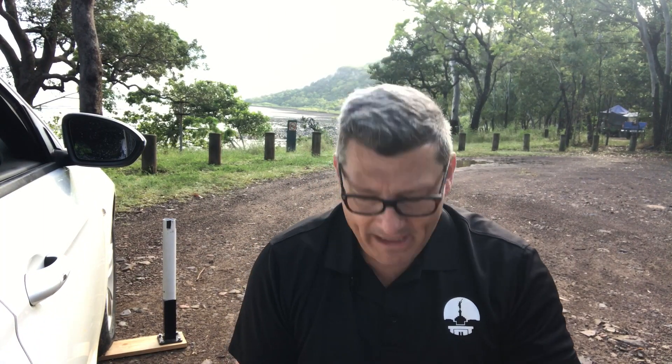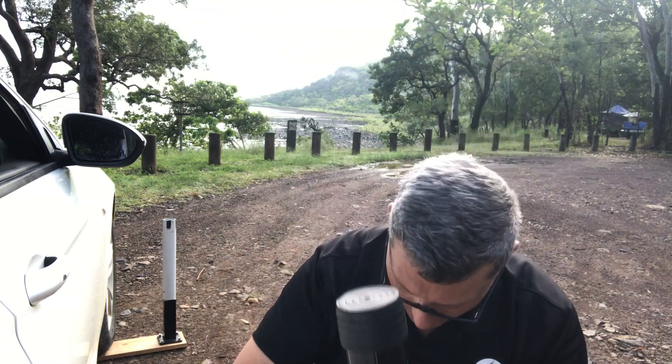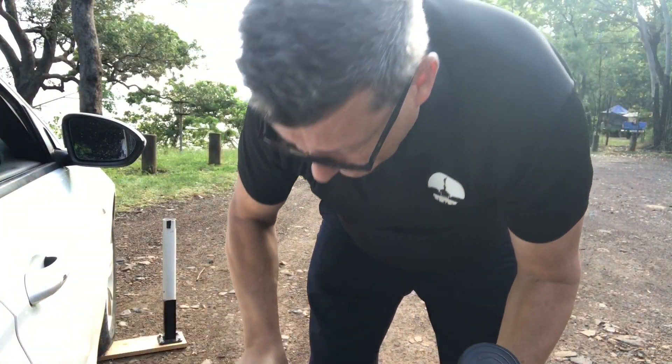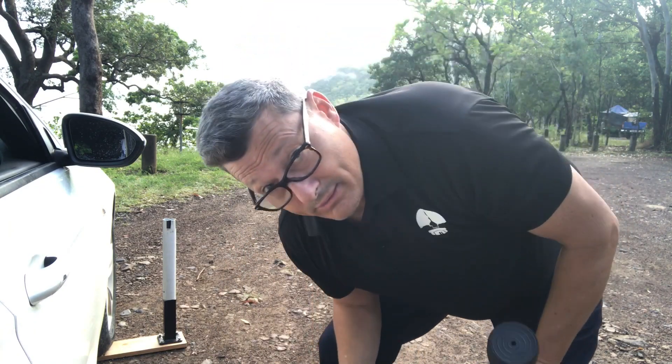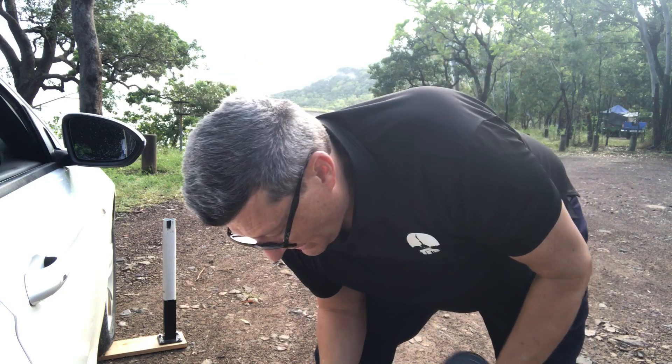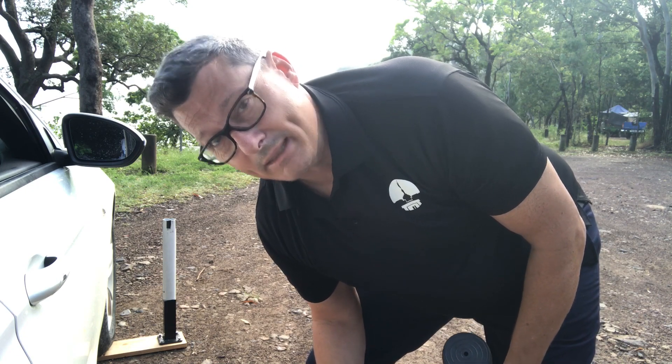Hi, this is Marty VK4KC. I'm going to make a short video of me putting up one of my favorite antennas — it's a fan vertical. I use a Spider Beam travel pole, 10-meter extension. I've got my little kit here in a plastic tub which has all my wire elements and radial wires. As we take the video you'll see how quick it is to put up — takes about two and a half minutes. Here we go.